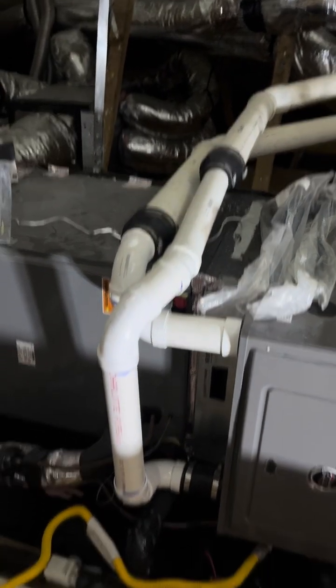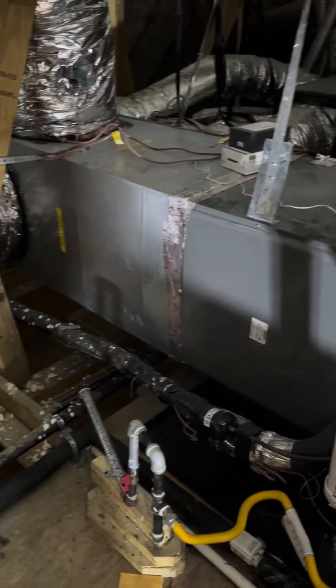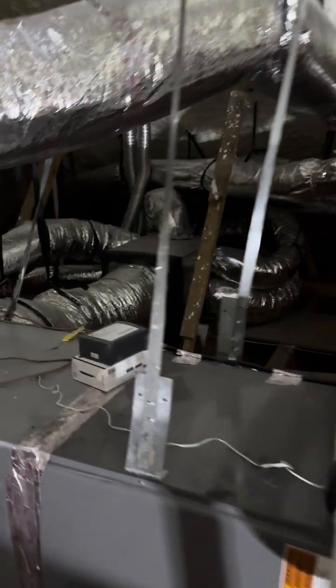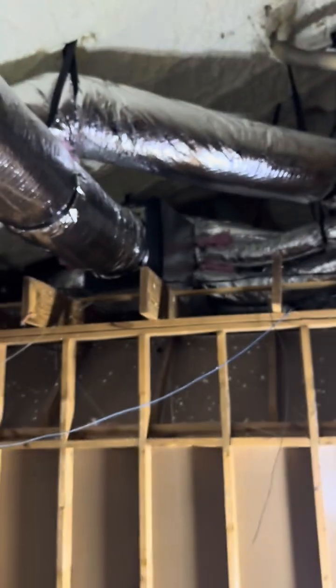These little black notches are so we can take the pipes off and maintenance the parts if need be. So it is zoned — they're in the back. I've got a master bedroom, I've got main living up here which is that zone. We come over to the top and I have my upstairs.